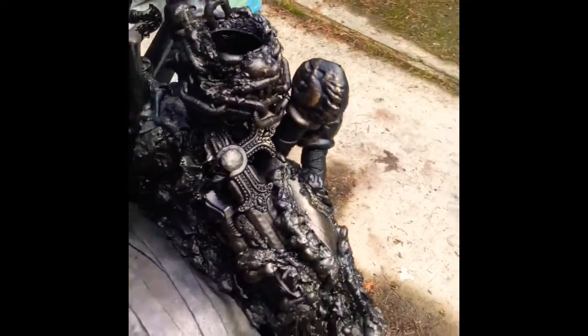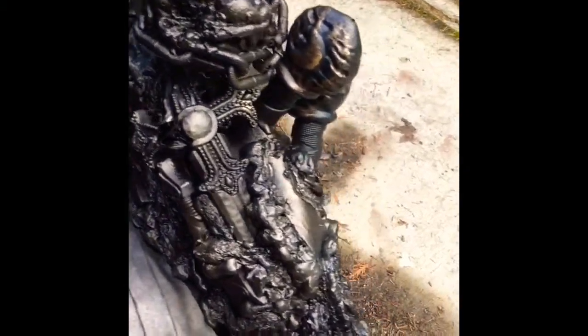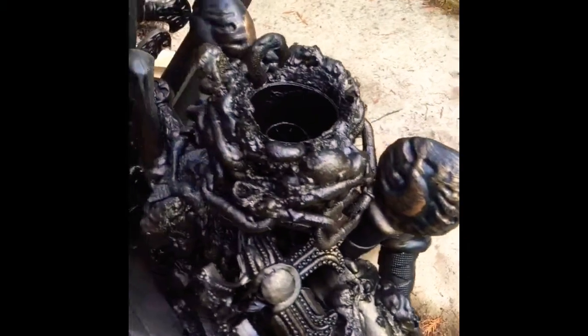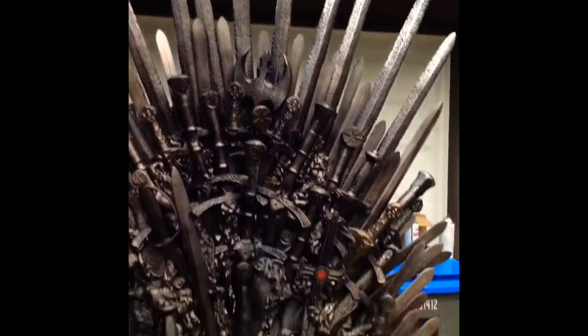This is the way the armrest is starting to look. I know it doesn't have a lot of blades in it — unfortunately we're running out and I need to still do the other armrest. So if I can get more in there I'll go ahead and throw them in, but for now I just want to make sure we finish it off with enough to really complete the look.